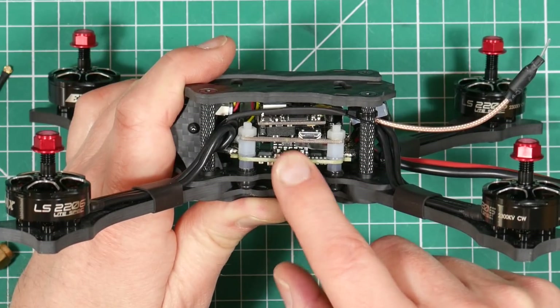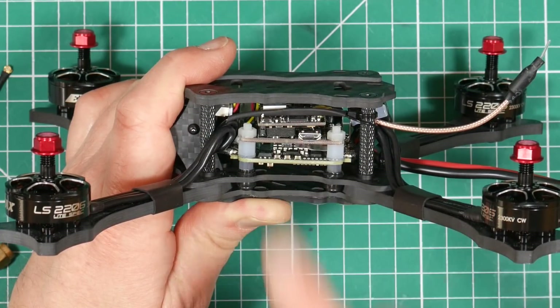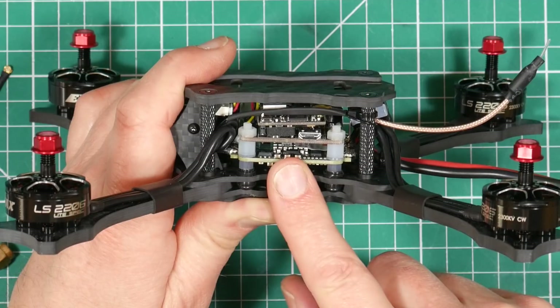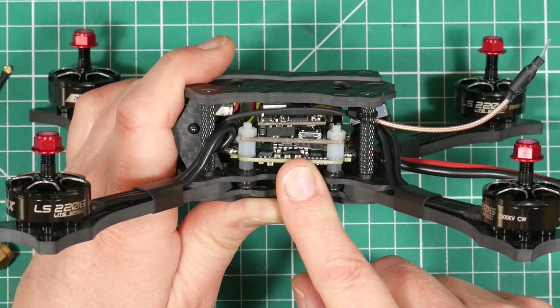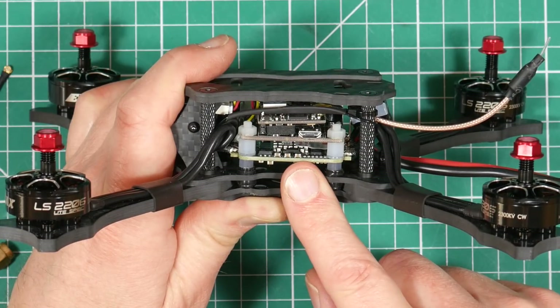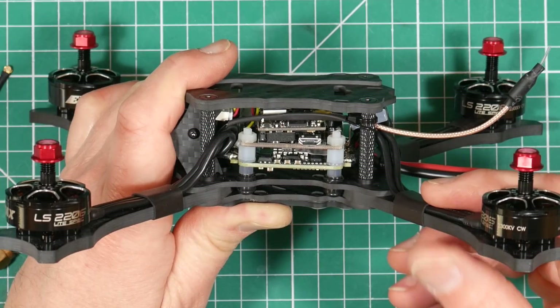The Magnum Tower includes an FR Sky XM Plus receiver. Although very small, the downside is you don't get telemetry. But you do have the Betaflight OSD to show your battery voltages in your goggles. It would have been nice to have seen them use something like an XSR receiver that's SmartPort enabled with full duplex transmission for telemetry, but I guess they don't see it as necessary for an out-and-out racer.